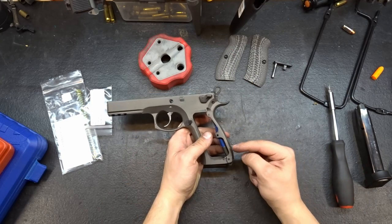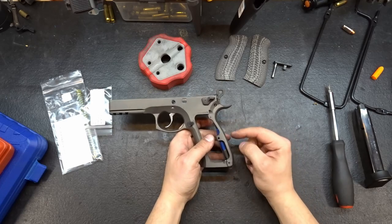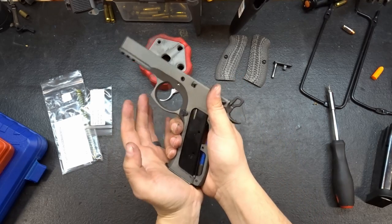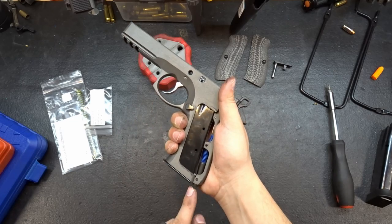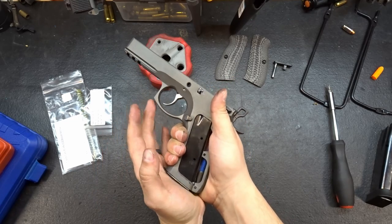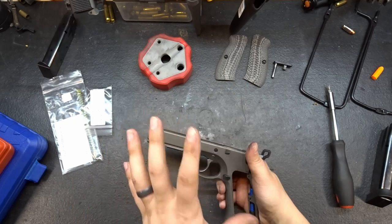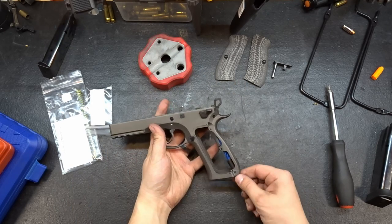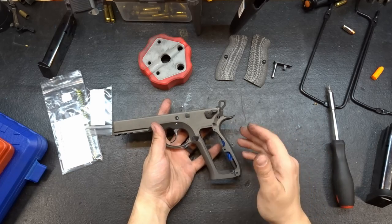We're going to be pulling the old hammer spring plug and putting the new one in. The reason we're doing this is when inserting a flush-fitting magazine, you're pushing really hard and that lanyard loop sticks out, so there's a high likelihood you're going to slam that lanyard loop right into the palm of your hand. That's the biggest reason to do this modification. The second reason is these things are kind of ugly and stupid looking.